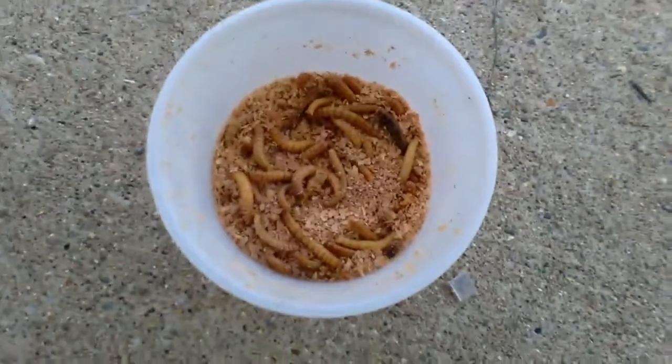Now we're going to show you the food that we feed them. We feed them worms — we have to feed them in the enclosure. These are the worms that you can get from PetSmart. You can also feed them other bugs, but make sure that they are alive.